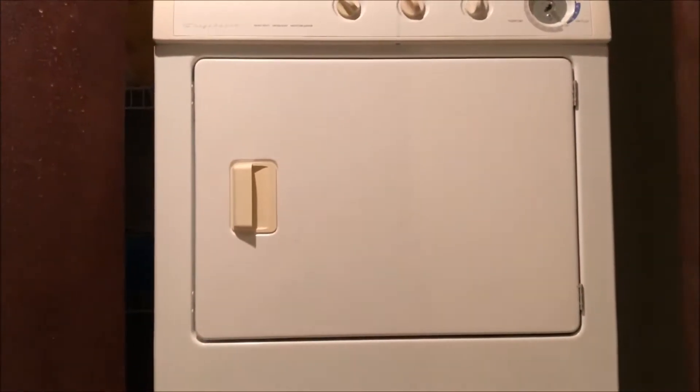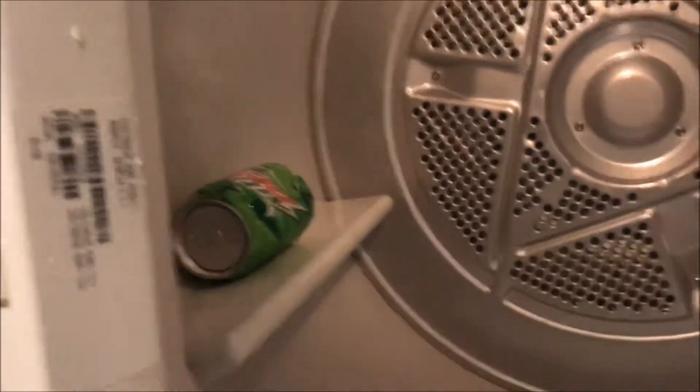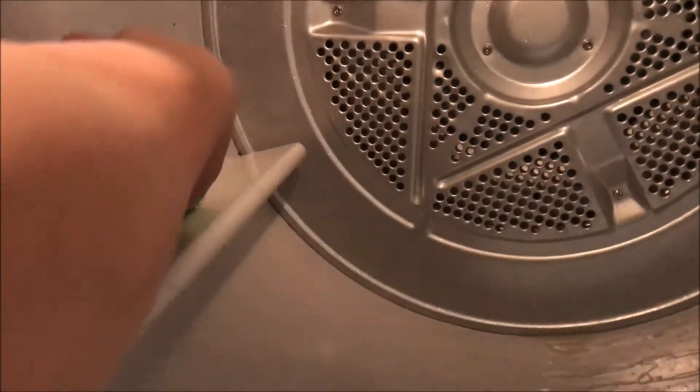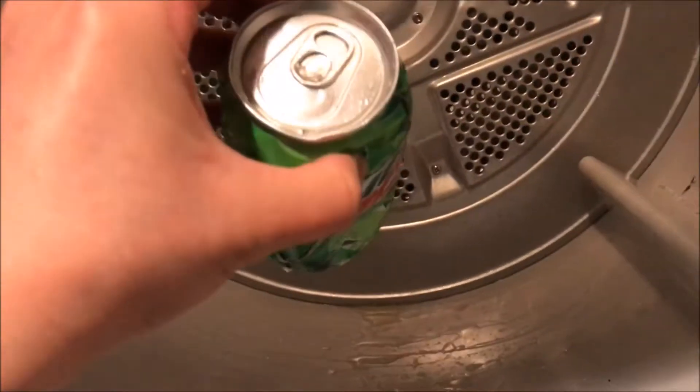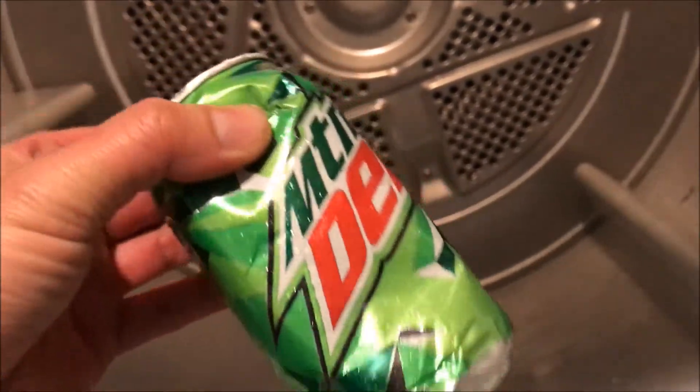Let's go ahead and see what happens here. At the two minute mark, guys, check it out. It busted open right here. See that? Wow.